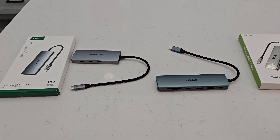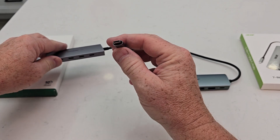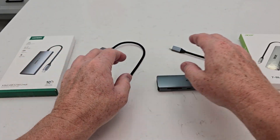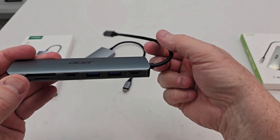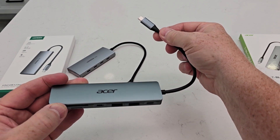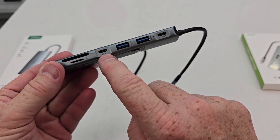Now the main difference between these two is the Ugreen is for data transfer only. They both have a USB-C port that you're going to plug in. The Ugreen has four USB-C ports for data transfer, while the Acer has a USB-C port that you can also use to charge your device.